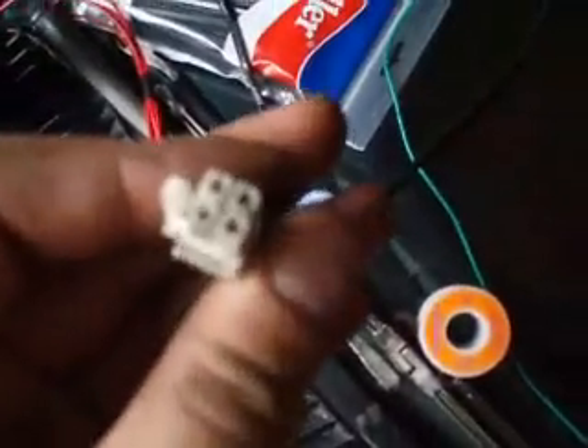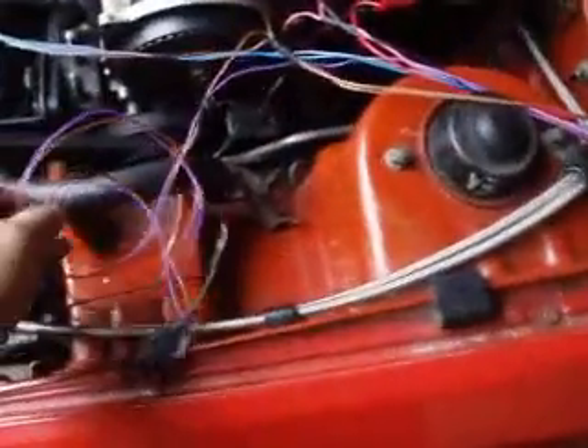Now I am going to show you the plugs that you put into the ECU. That is one — that is a six-wire plug. Next is a four-wire plug for the crank sensor. But as you can see, the wire is laid out so I can organize myself.